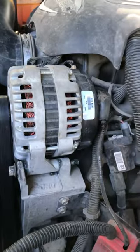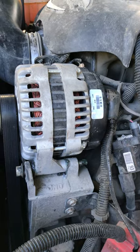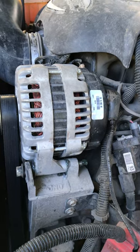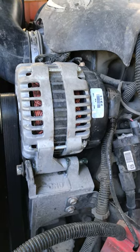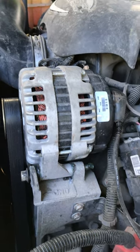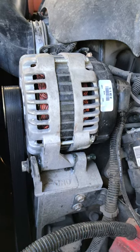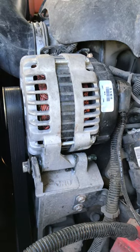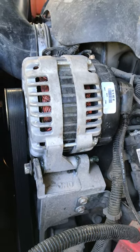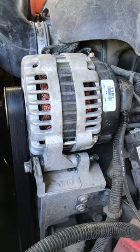This will be a quick video for a fix on a Chevrolet — this happens to be a 2002 Chevy Silverado 5.3 liter. We had the lights flickering at night and the volt gauge jumping around.